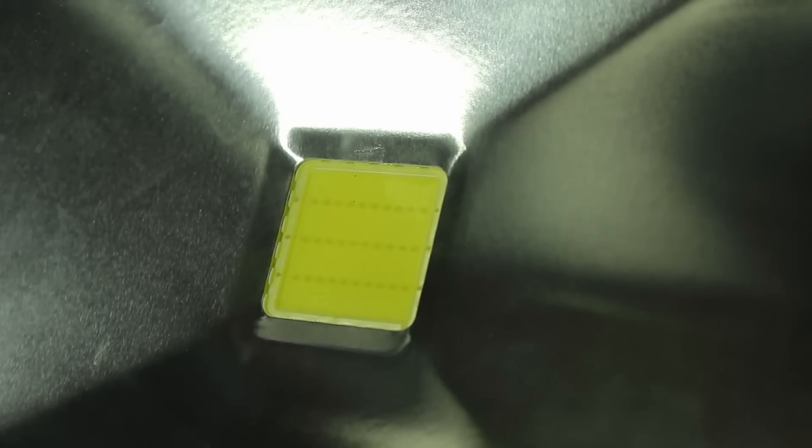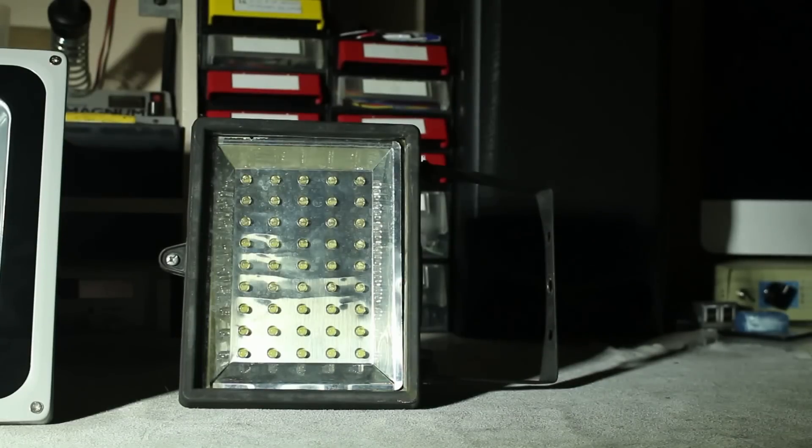The cheap 50 watt LED spotlight has five rows of ten LEDs each — I believe those are each 1 watt LEDs if the specifications are correct. The expensive 30 watt LED spotlight has three rows of ten LEDs each, and I also believe those are 1 watt LEDs.